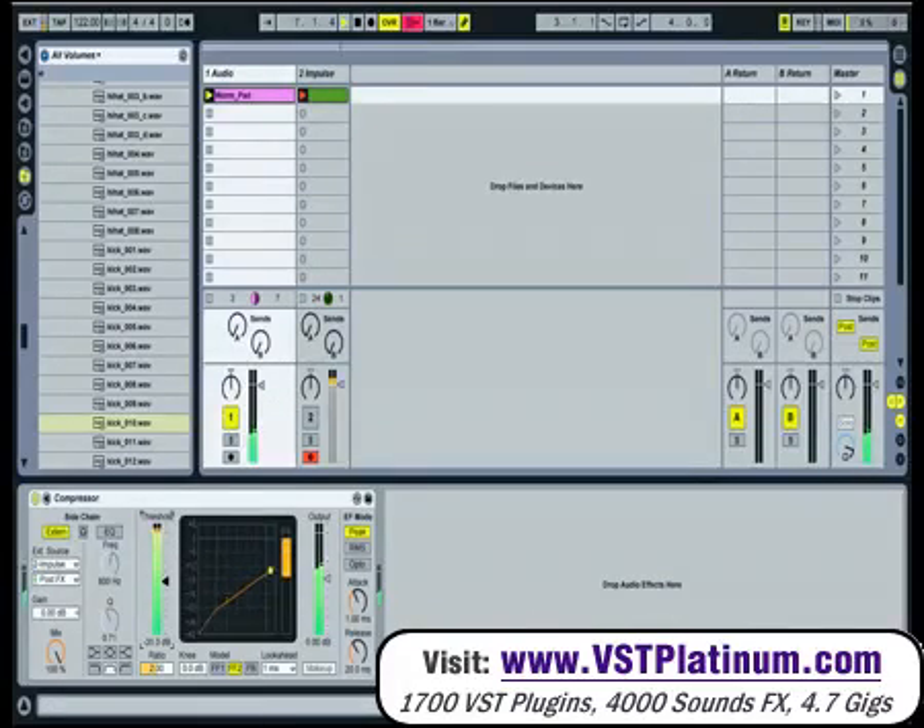As you bring the threshold down, you start to hear the side-chaining. You can also adjust the timing — attack and release — to control the level of the kick going into the compressor. And that's side-chaining with the new compressor.